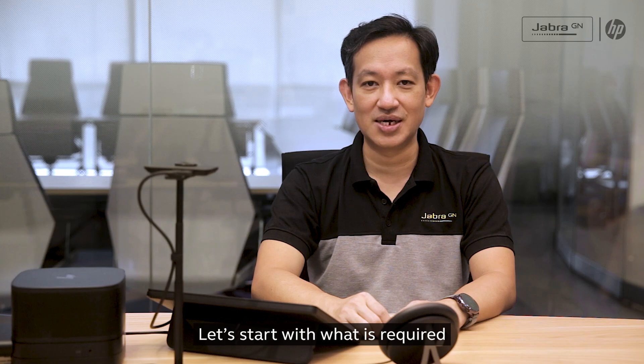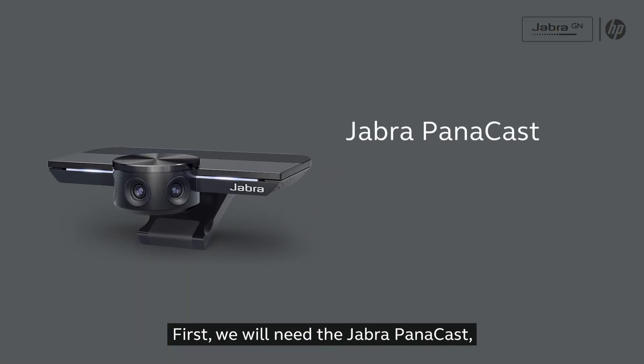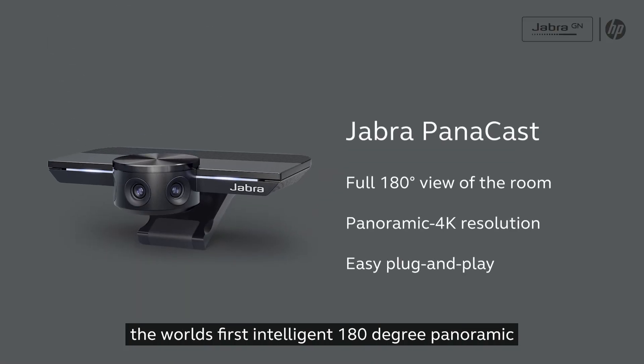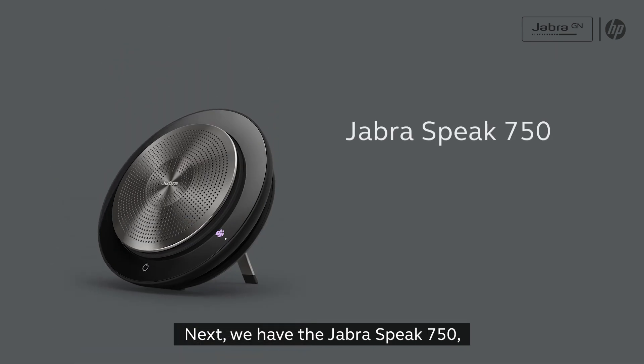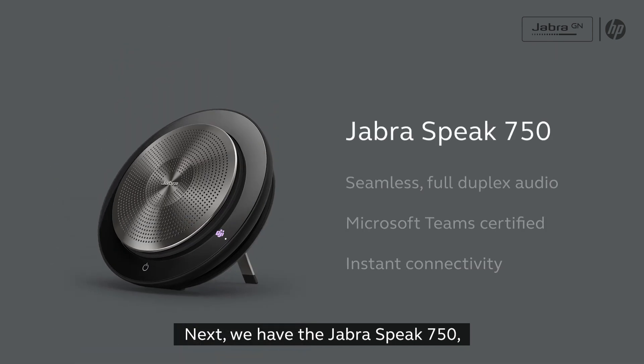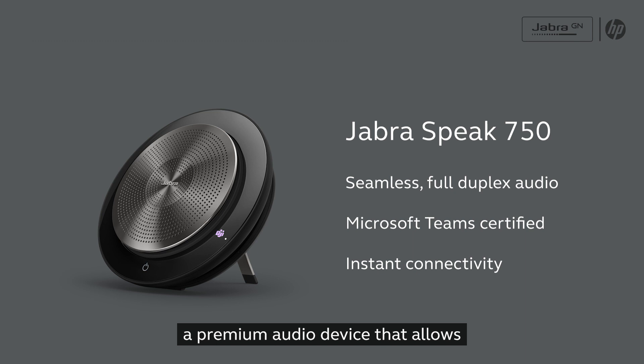Let's start with what is required. First we will need the Jabra Panacast, the world's first intelligent 180 degree panoramic 4K plug-and-play video solution. Next we have the Jabra Speak 750, a premium audio device that allows for seamless and natural conversations.